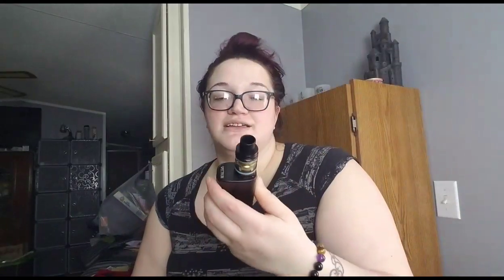I'm going to put this back down to 70 watts because it's a little powerful. I also like that the screen has color — I think that's cool.